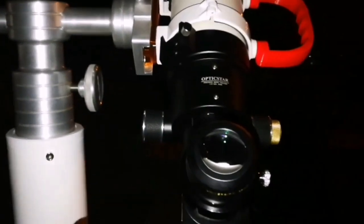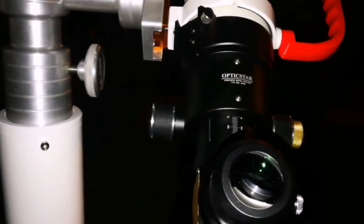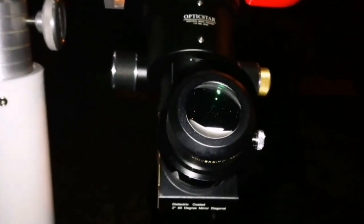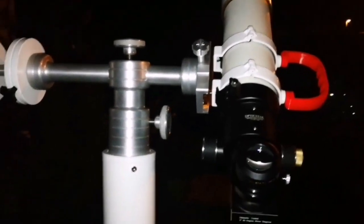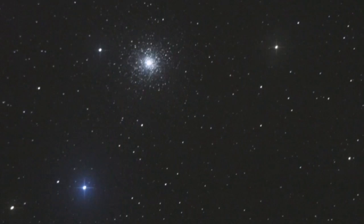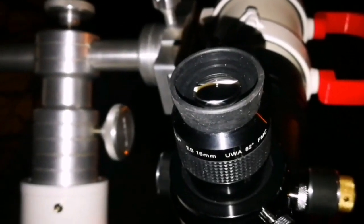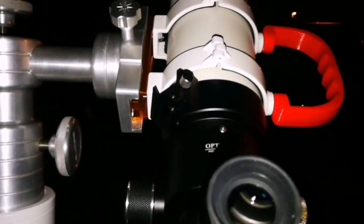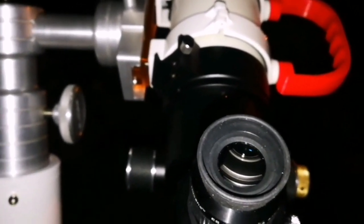I'm using a University Optics Konig 2 32mm eyepiece, looking at M15 — the Pegasus globular cluster. Beautiful, very wide angle. Now I'm using the Skywatcher Nirvana 16mm. I can see the central part of M15, the globular cluster — brighter halo, dimmer outer region.